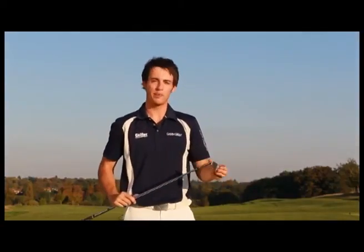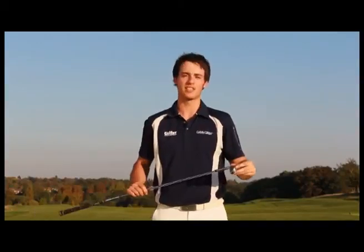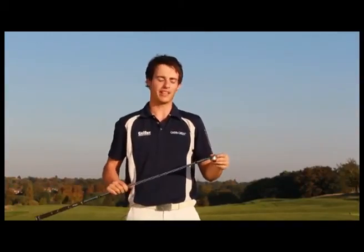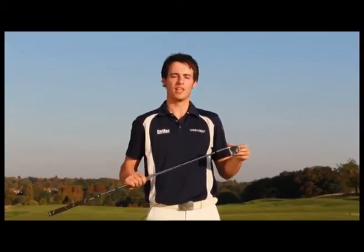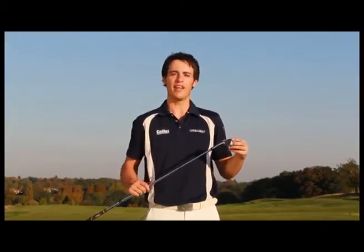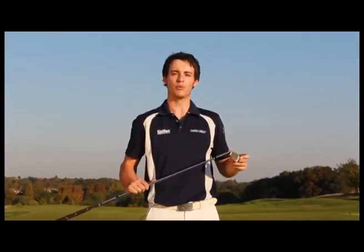Remember the PSP iron will be a little bit difficult to hit at first because the face is so small, but keep at it and I guarantee it's going to improve your ball striking. It's £69 and you can buy it at www.pspgolf.net. I recommend it if you want to improve your ball striking.